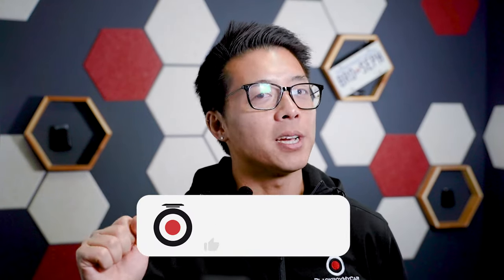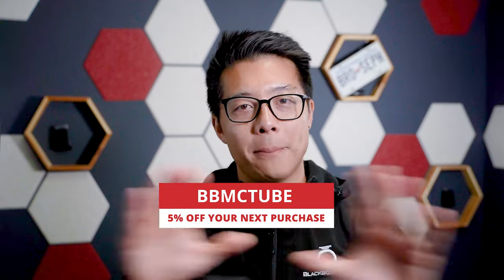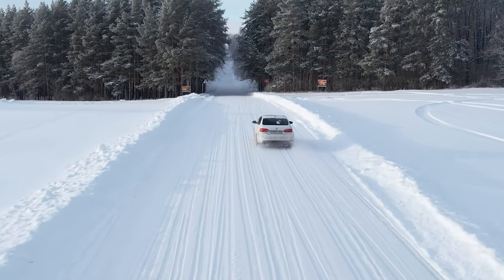Thanks for dining with us, guys. We've included all the product links and the related Beat the Heat videos below so you can check them out. If you like what you saw, be sure to support us by hitting that like and subscribe button. You're going to find the Thinkware U3000 and all the accessories mentioned in this video on our website. If you're ready to make a purchase, be sure to use exclusive YouTube code BBMCTube at checkout to take 5% off. Let us know if you'd like to see even more toaster tests in the comments — if we get enough likes, we're going to look into conquering the cold once things get a little chillier. Thanks for watching!